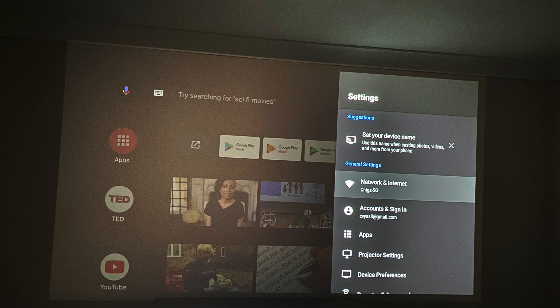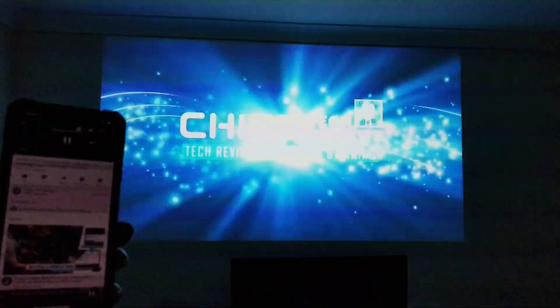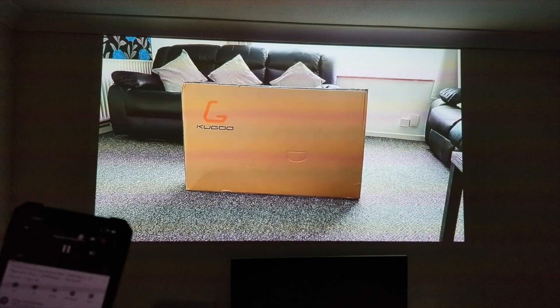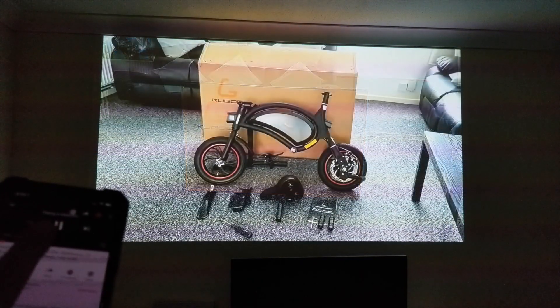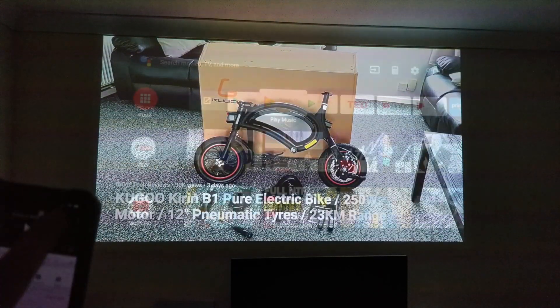We have official Android TV OS, so Chromecast should work absolutely fine. I tried casting a video directly from my iPhone and it immediately loaded the video — the built-in Chromecast worked like a dream. That also means you can use Android screen mirroring to cast your content from your smartphone to this projector.